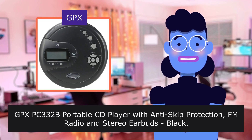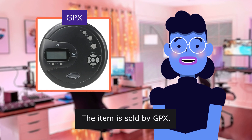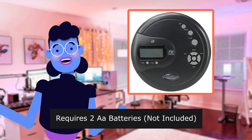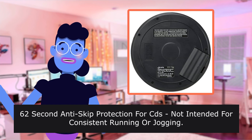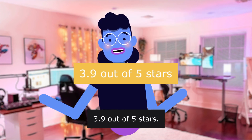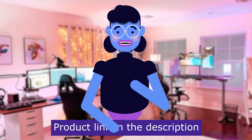GPX PC332B portable CD player with anti-skip protection, FM radio, and stereo earbuds, black. The item is sold by GPX. Make sure this fits by entering your model number. Requires two AA batteries, not included. 62-second anti-skip protection for CDs, not intended for consistent running or jogging. Analog volume control, programmable tracks. 3.9 out of 5 stars. This item has a total of 9,522 reviews. Product linked in the description below.